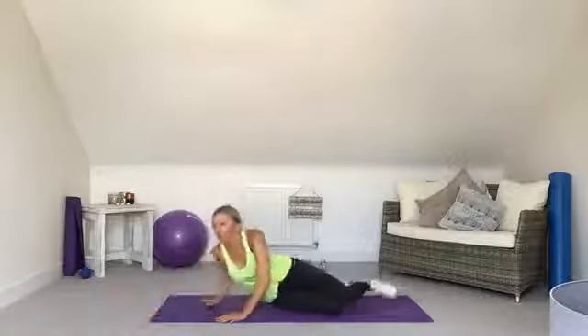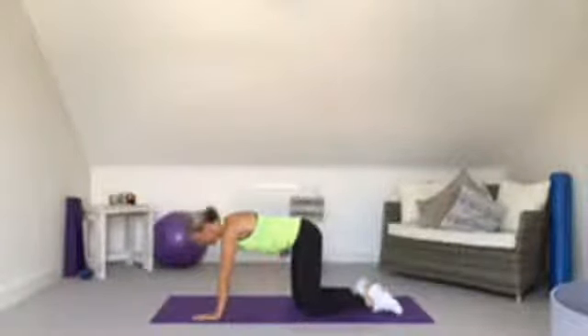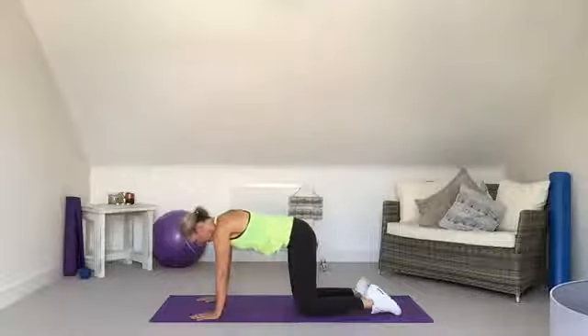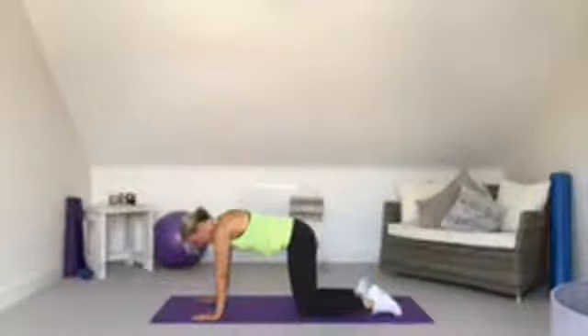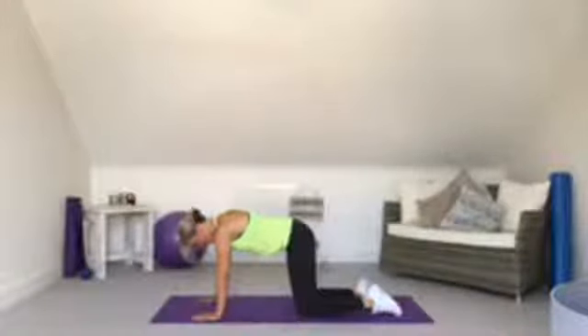Now abs — we start with ab hollowing on all fours. This works the TVA, which is like a corset to your tummy. Pull the tummy button in towards the spine, hold for a couple of seconds, then release. We do this for a minute. It's often overlooked — we all work on six-pack muscles and forget about the deep ones that are probably still stretched underneath. You can do these anywhere, even walking around the house.